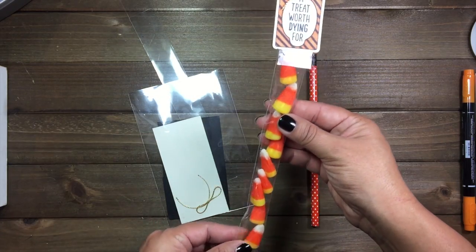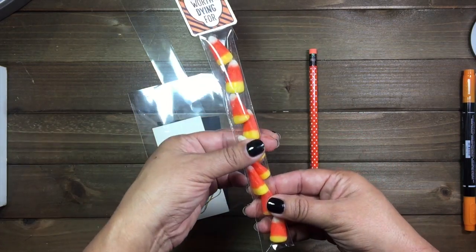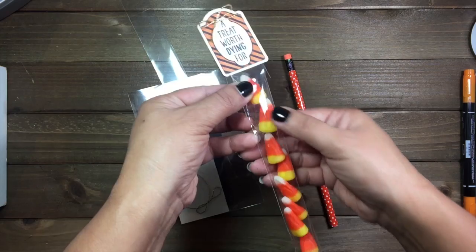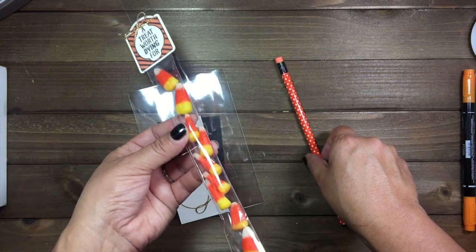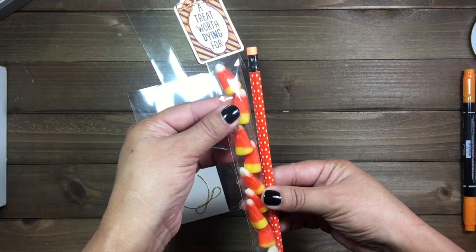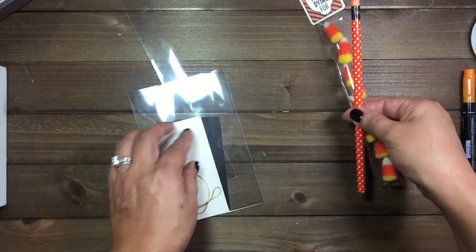You can use candy, you can use M&Ms, you can use anything like that. For today's project, since I've shown you that you can use candy, and there are a lot of schools that don't accept candies or any kind of treats in the classroom, I'm going to do a pencil instead.